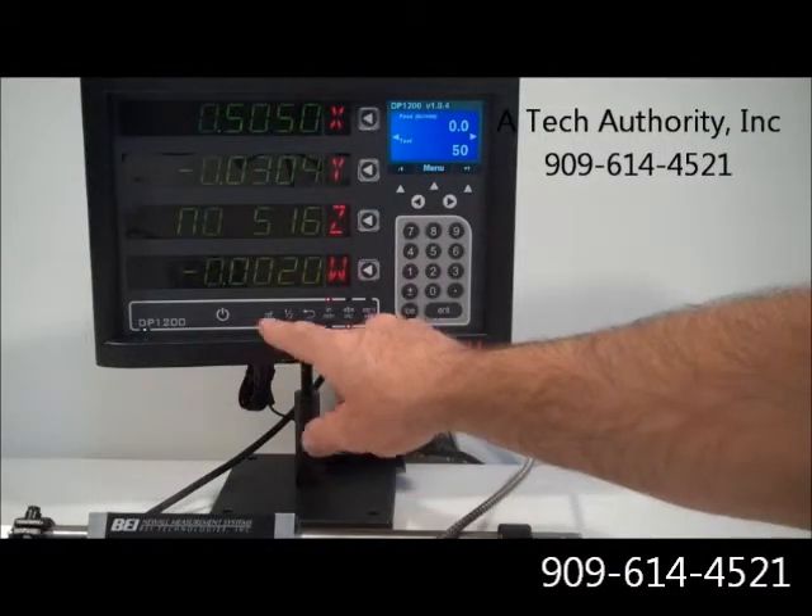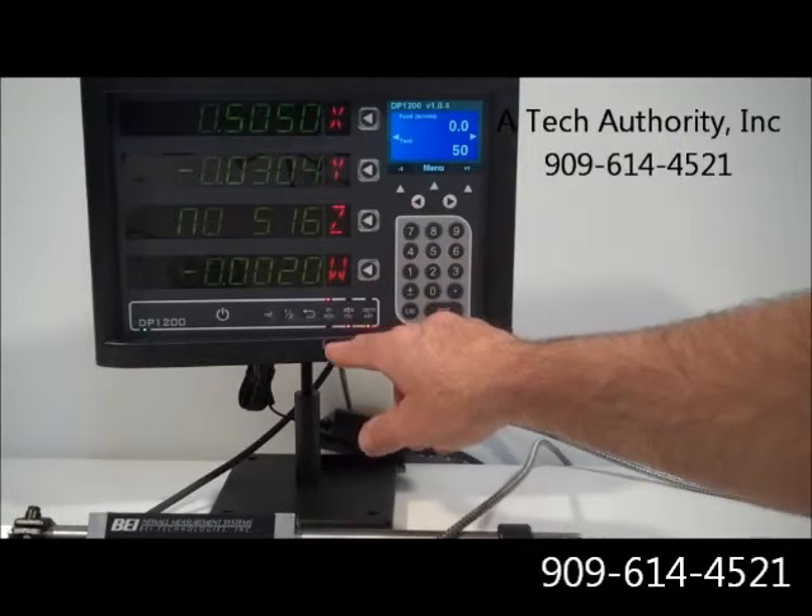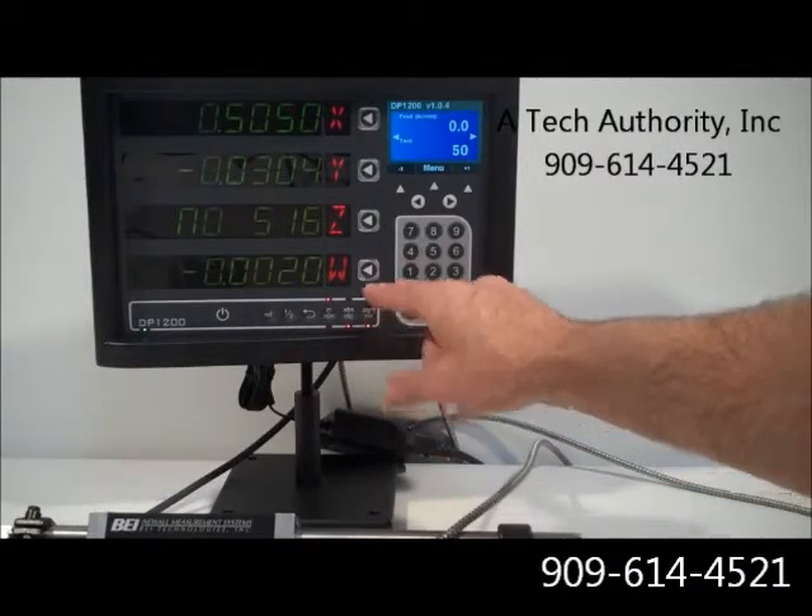Here's your power button. Referencing — if you want to toggle: half, inches, millimeters, absolute, incremental, or quick zero reset.